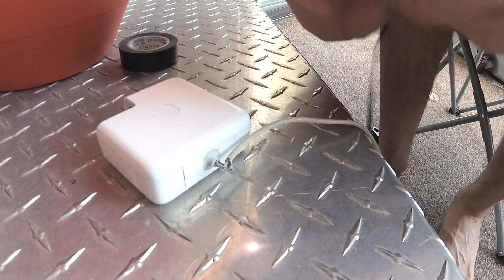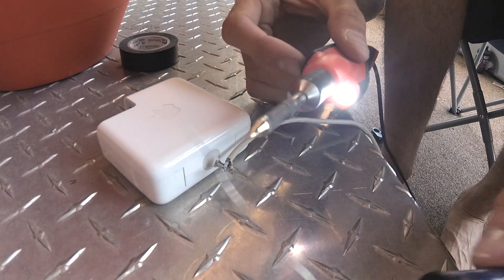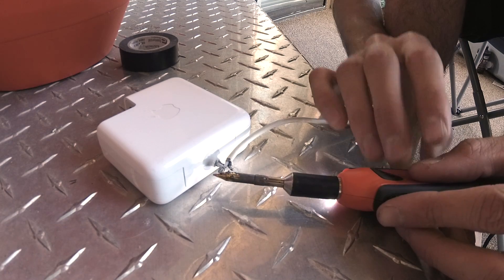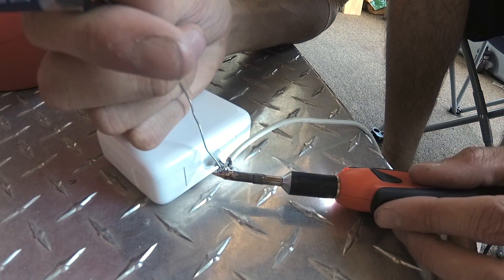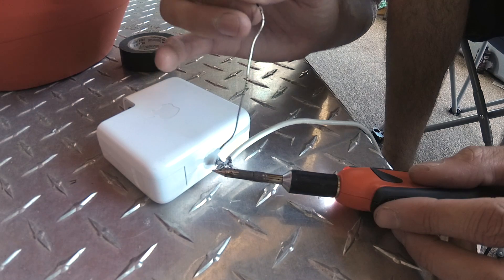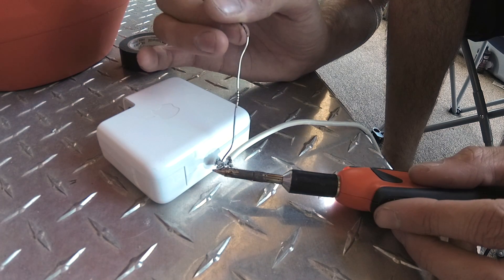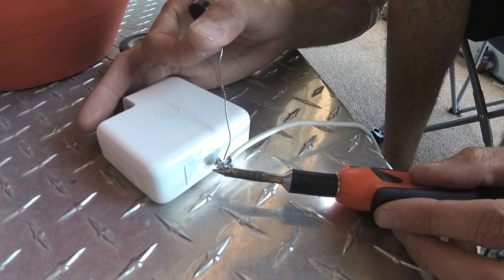Make sure you got a clean solder tip — clean it off, tin the tip, put a little bit of solder on there. Now it's time to start heating our wires. If you guys are interested in the specifics on how to solder, leave a comment and I can make an instructional video. For the most part, you just want to get your metal up to the melting point of your solder — hot enough so that when you touch your solder to it, it melts and begins to set in the wire.